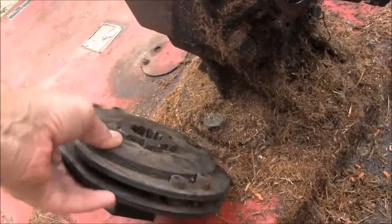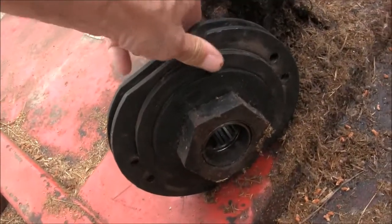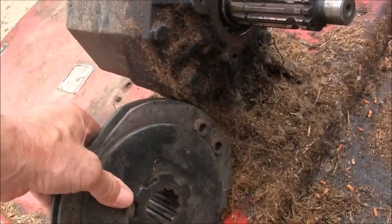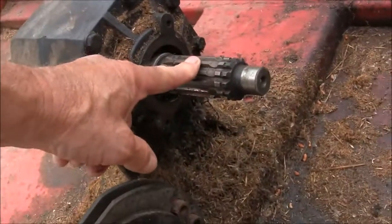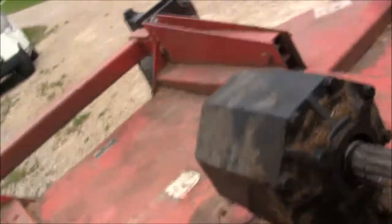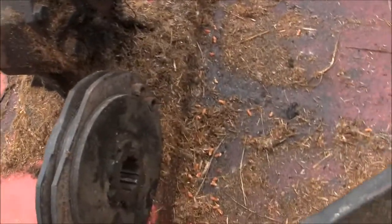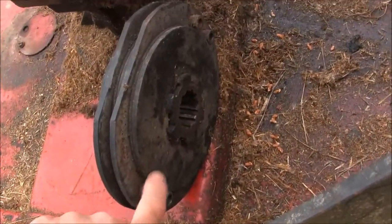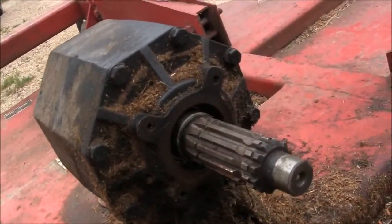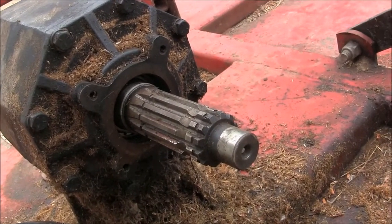This is a clutch pack. It's on here to ensure that if you hit something, this will give and not break something on the mower or the tractor. It slides over the spline here and is held on with a circlip or retaining ring. This yoke right here bolts on to the clutch. That was the disassembly. You can see up in there — that's where the new oil seal will go, and as soon as I get it in, I'll pop that back together.